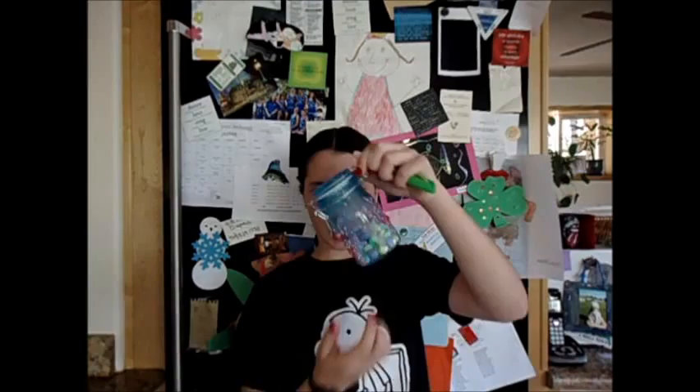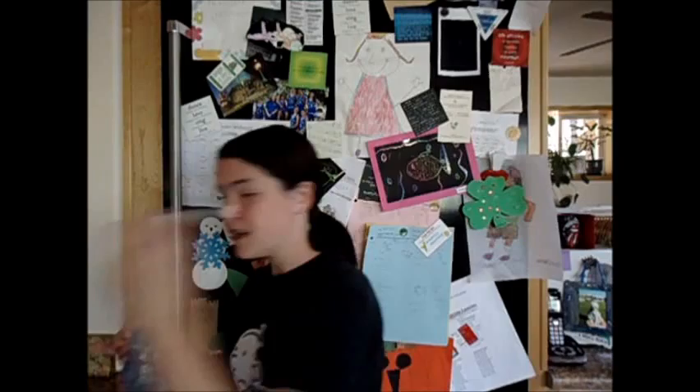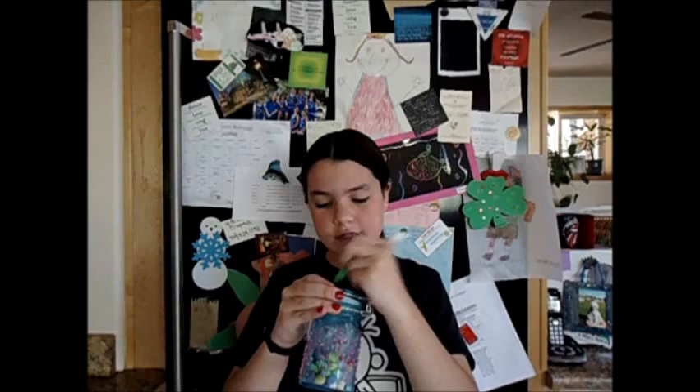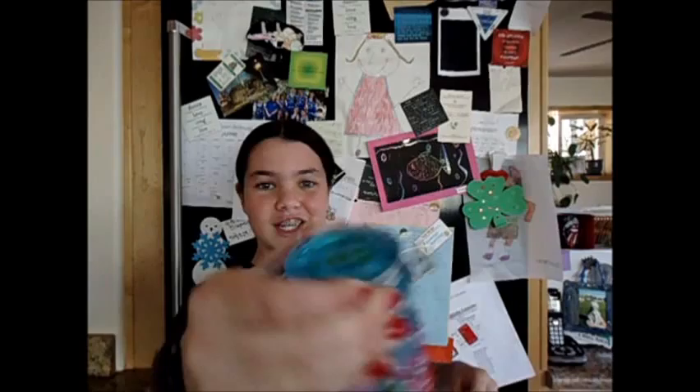Alright, now that we got the glitter jar, we can identify whose glitter jar this is — with a pen. Now you can write your name on it. Shannon Burns. Uh oh, I forgot the R. Oh no, now it's Shannon Burns. Who cares?